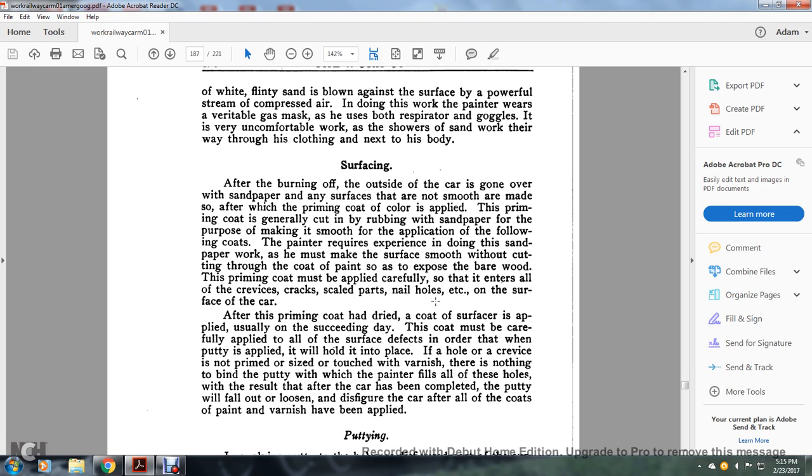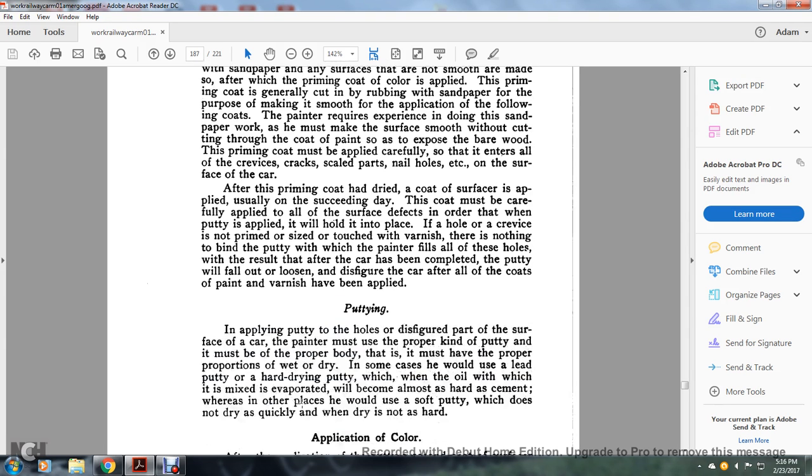After the priming coat has dried, the coat of surface is applied the following day. The coat must be carefully applied to all surfaces to fill defects so that when putty is applied, it will hold in place in the holes and crevices. If not properly primed, there is nothing to bind the putty with which the painter fills all these holes, with the result that after work is completed, the putty will fall out loose and disfigure the car after all the coats of paint and varnish have been applied.